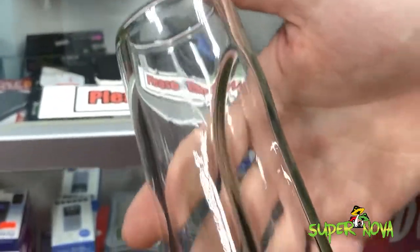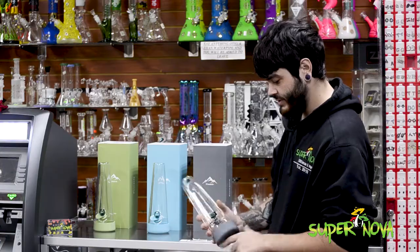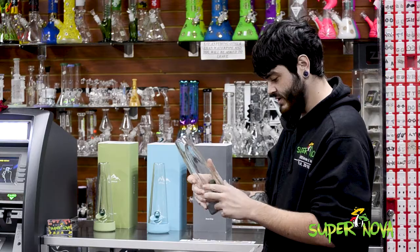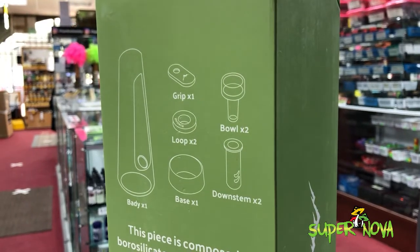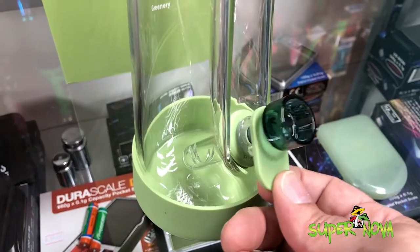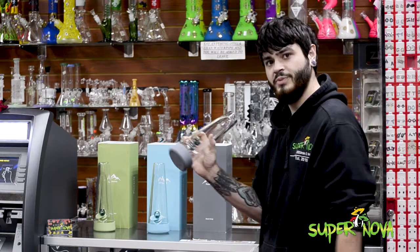It's made of borosilicate glass so it's pretty sturdy. You've got a 10 millimeter bowl on here — it comes with two in case one breaks, and it comes with an extra down stem as well. It's a compact little sake bottle style piece.